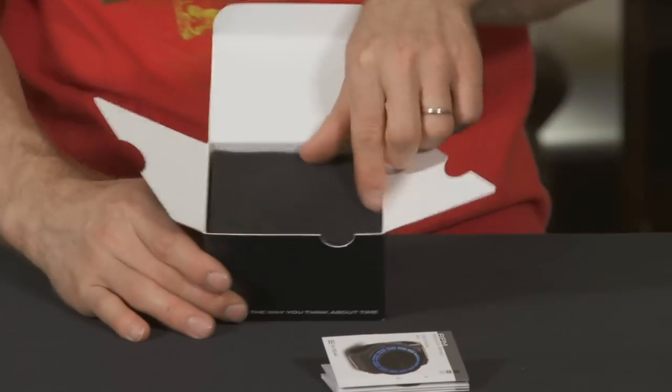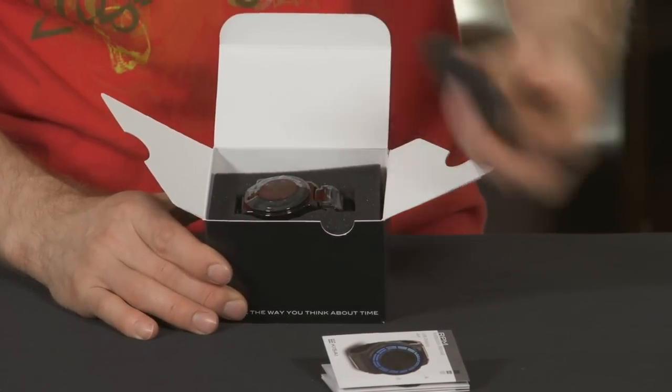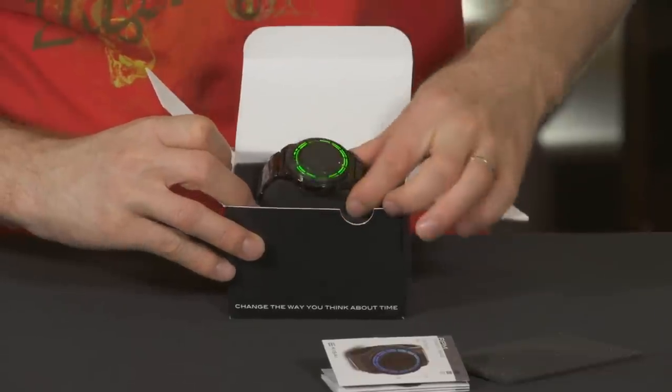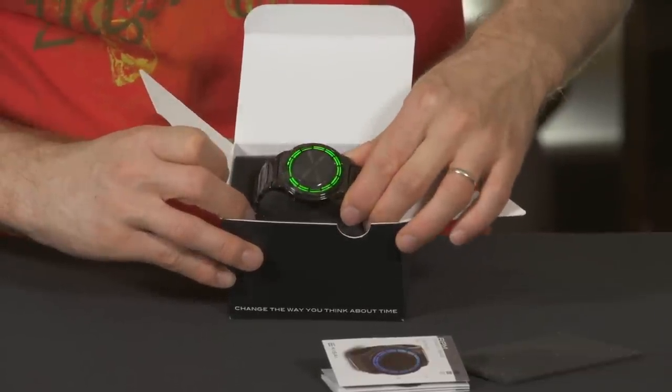It comes with a little manual and some foam to protect the top of the watch. Then the watch itself — I accidentally turned it on, but either way that looks cool.